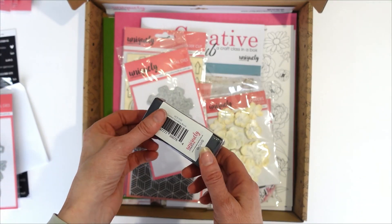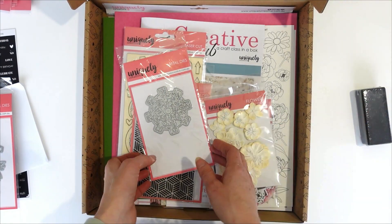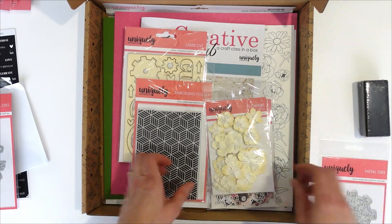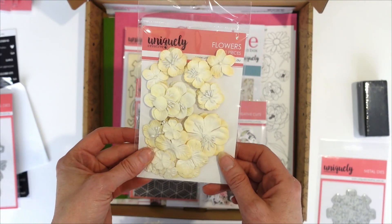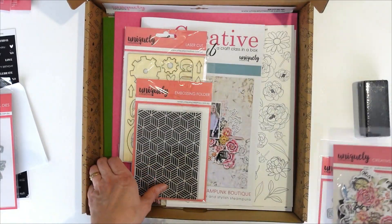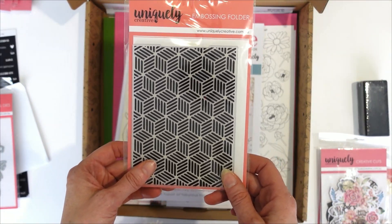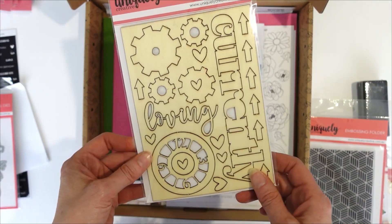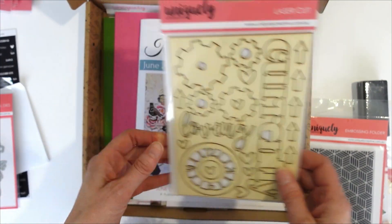To start off with we've got our new sanding block — you're getting one of these in the kit. We have this die called Flourish Findings, which is a great little die. These are our brand new Chantilly Flowers, our Steampunk Boutique Creative Cuts, a new fold embossing folder called Mesmerise, and a new wooden laser cut which has got these great words and cogs on it.